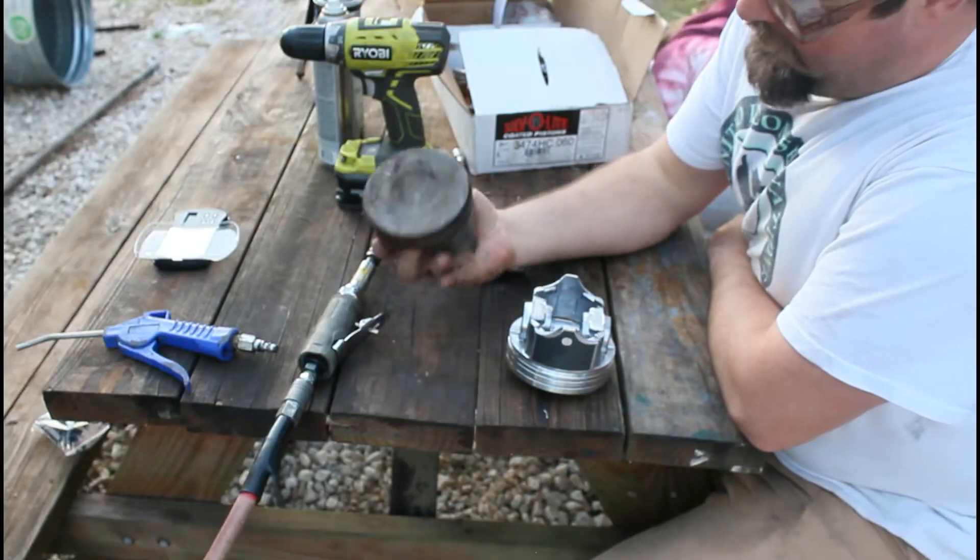Hey guys, welcome back. Today in this video we're going to be showing you the budget hillbilly way how to remove some weight off your piston so you don't have to spend the extra dollar to get it balanced.